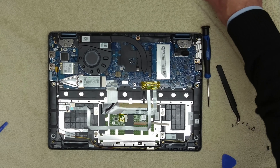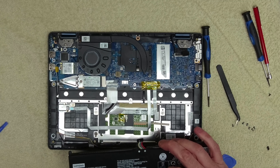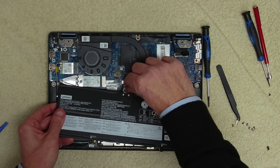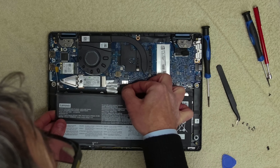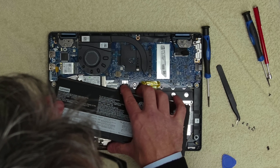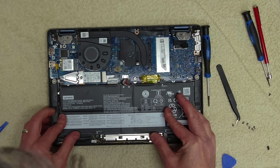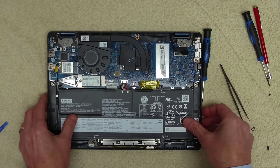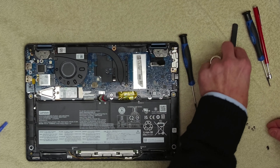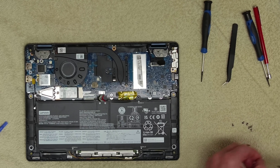Now we're going to get our battery back in. Let's see if we can get this to slide in easily — okay, that was easy. Position our battery, and we've got three screws for the battery.